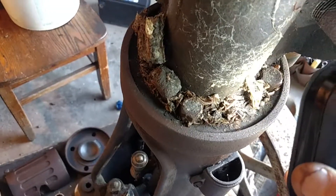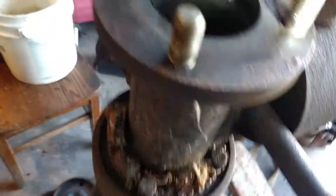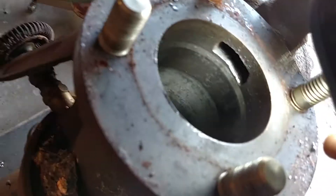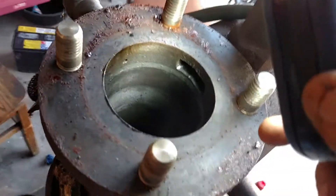Boy that's nasty. Those things will jump out and bite you. There's the bell port — that's pretty cool. The cylinder looks perfect.